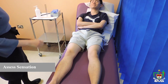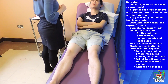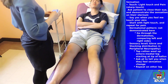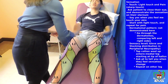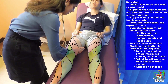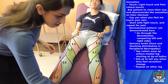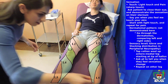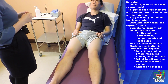So now I'm testing for sensation. Can I have you close your eyes, please? I'm going to use a cotton wool swab for light touch. When I touch it to your leg, just let me know if you can feel it. So does it feel equal on your left leg? Yes.